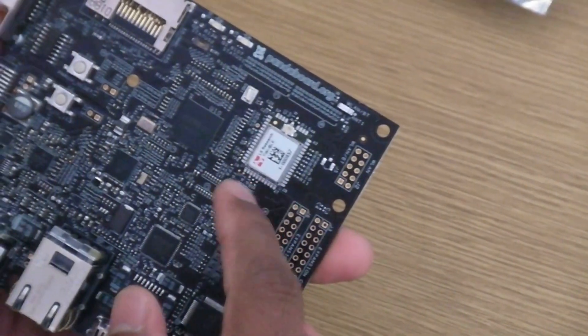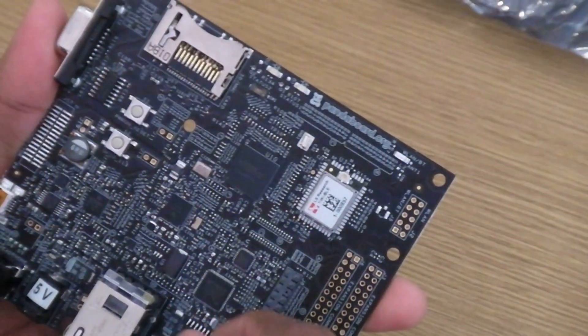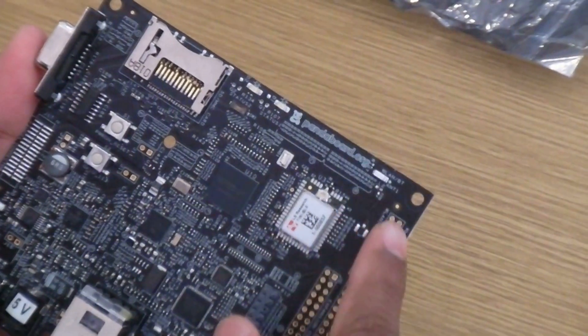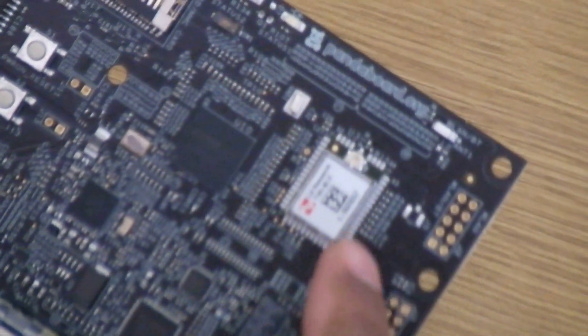The new connectivity module supports Bluetooth as well as Bluetooth Low Energy technology. We've also made some RF improvement-related changes on the board, which should help in terms of connecting to a wireless access point.